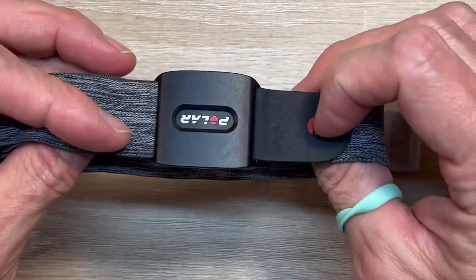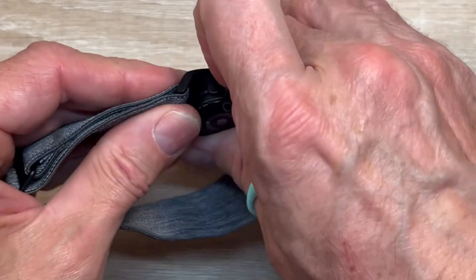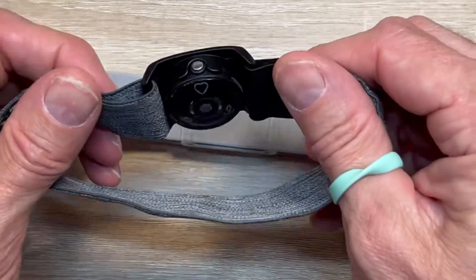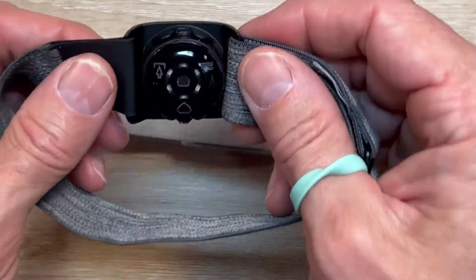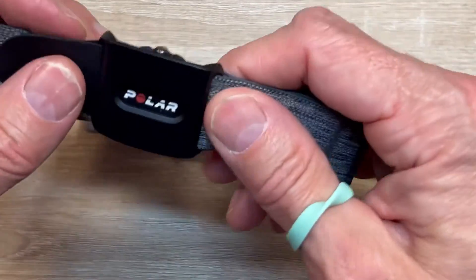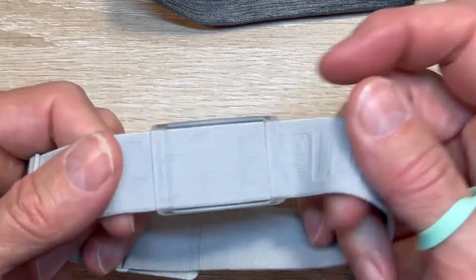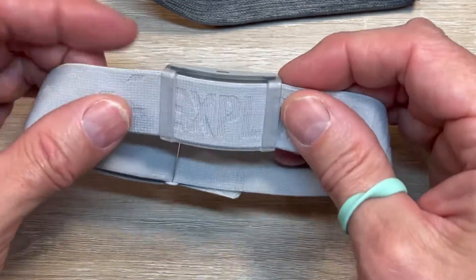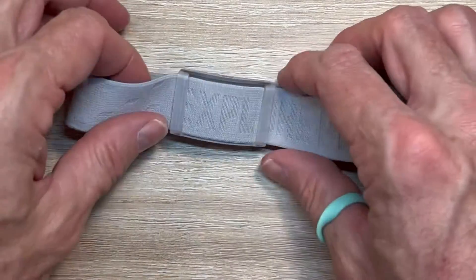Accuracy will obviously be a big determinant in that comparison. As for the Verity Sense charge, I believe it has around 15 hours, and I'm getting about seven hours of workouts out of it. The band feels fine, but nothing feels as comfortable as the Coros band — it just feels perfect, slides around easily, and is easy to adjust.